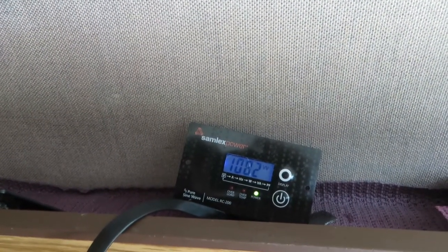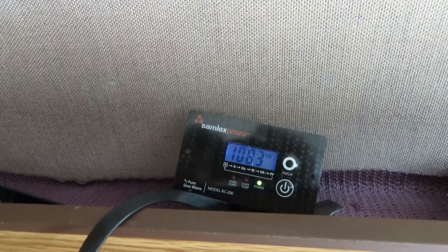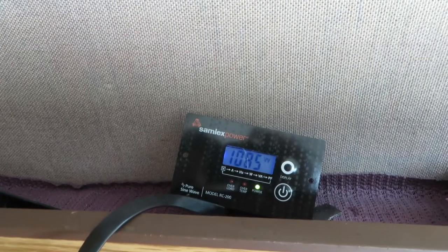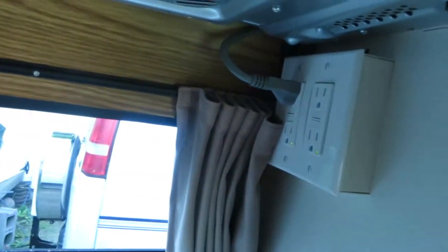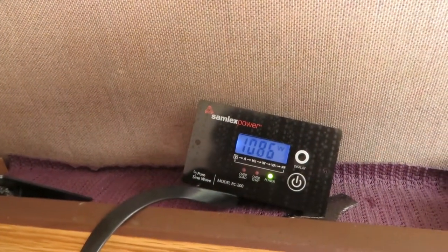You hear the fan slowing down a little bit — we're drawing 1,100 watts by the looks of it. It's going to run for 30 seconds and we'll take a peek at the wattage rating on the microwave. The microwave is plugged in just to the normal receptacle in the van, as it would be on regular shore power.